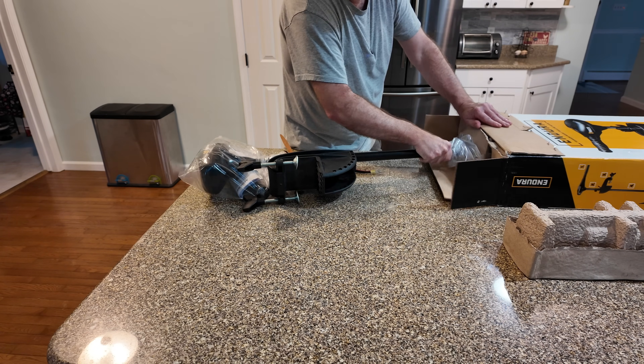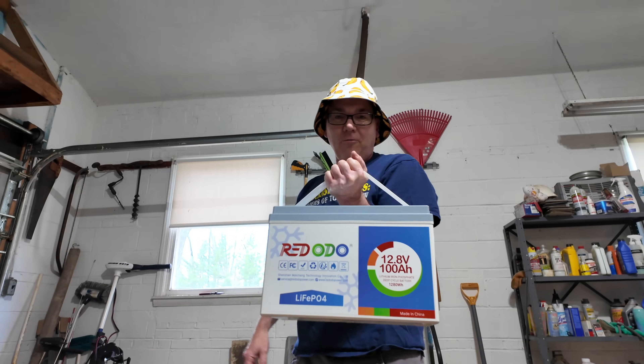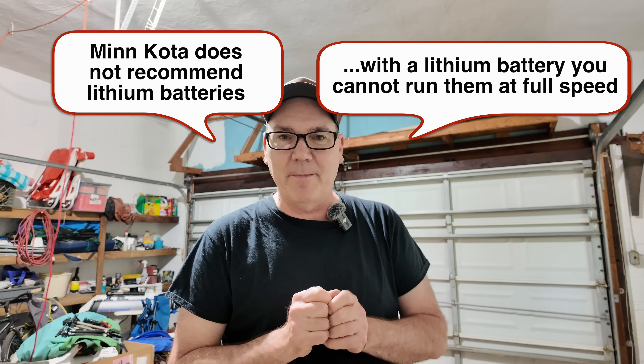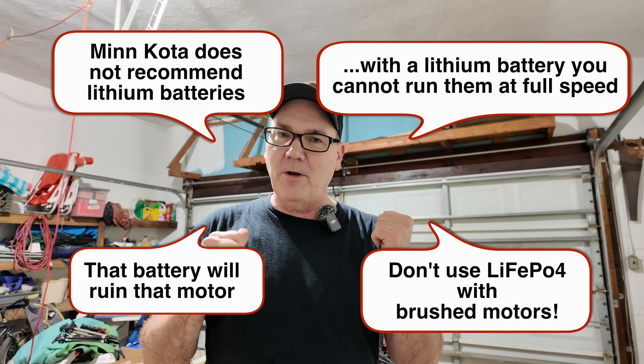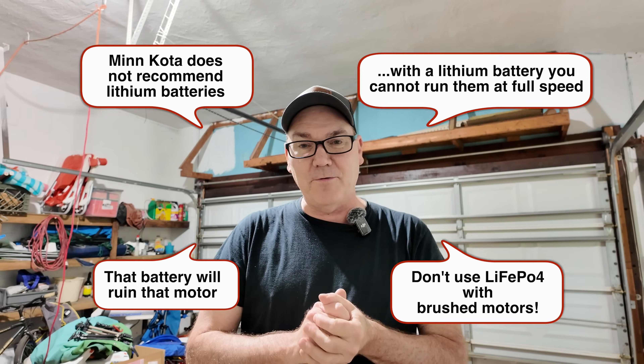A few months ago I bought this Minn Kota Endura 30 trolling motor. Shortly afterwards I got the Redodio battery. I've made videos about the battery and I've made videos about the trolling motor, and repeatedly this comment keeps coming up — that you can't use these trolling motors with a lithium iron phosphate battery, that it's bad to do so.